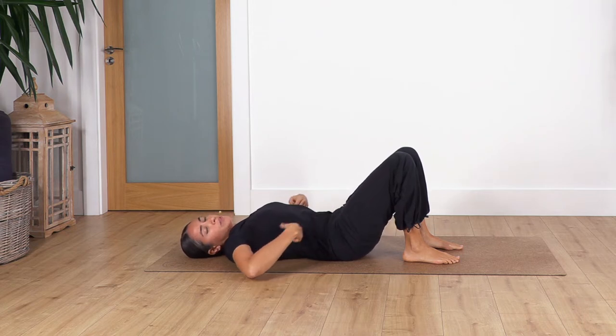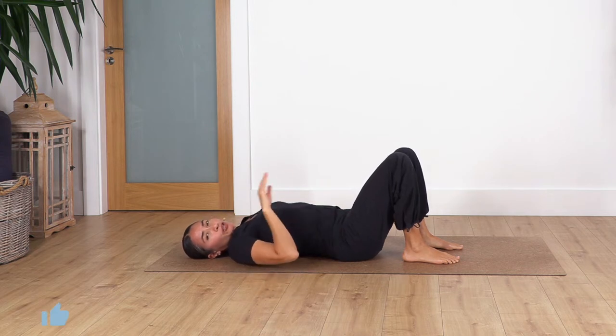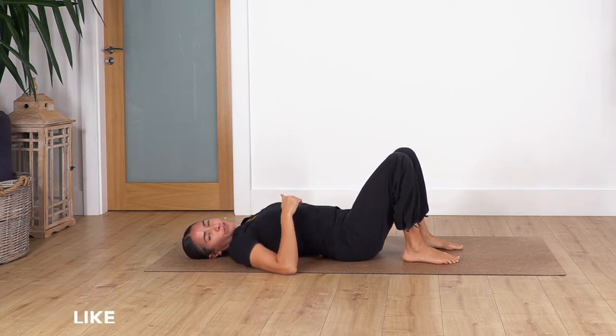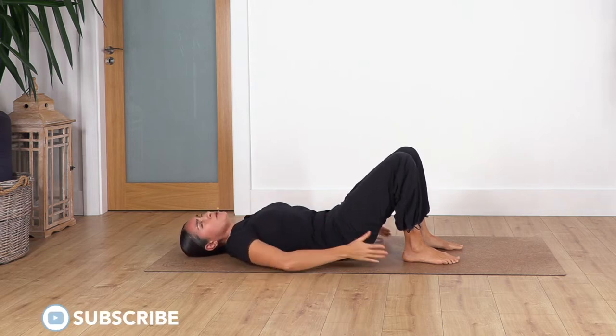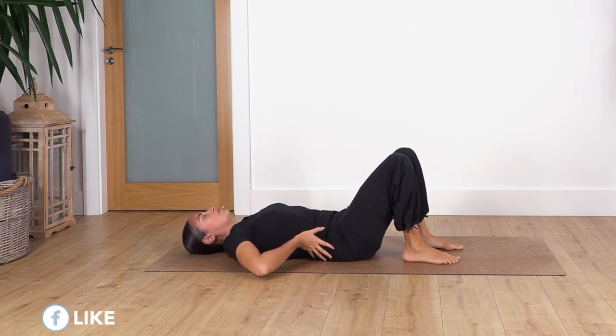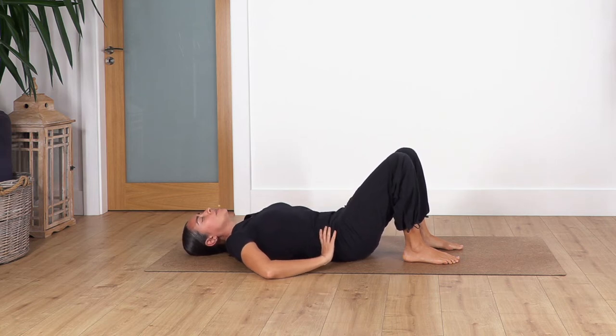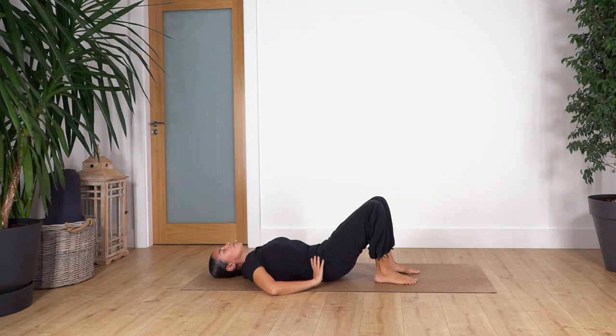From here, bring your hands onto your hips and we're going to tilt the pelvis backwards, curving your spine, and then move your hips forward, arching your back. It's pretty much like a cat-and-cow stretch but we're doing it on the floor. Inhale, tilt backwards — you might feel the seat bones come off — try to curve your spine as much as you can. Then move your pelvis forward and arch your back. We go for four more repetitions.